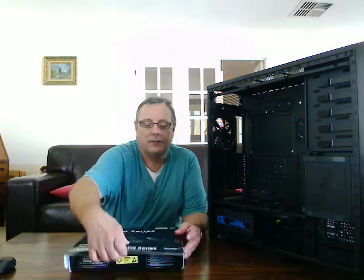Then you get the actual motherboard box itself, and in here there is the user manual with the appropriate software, drivers, etc.